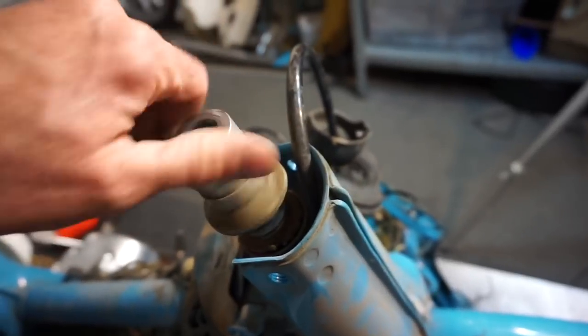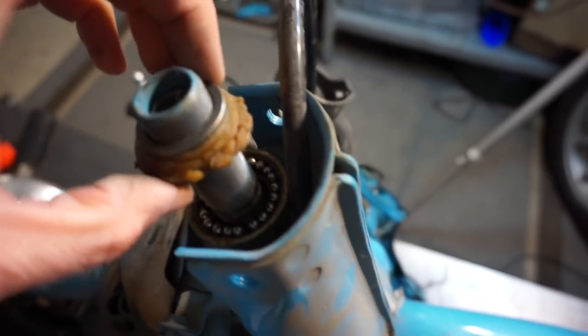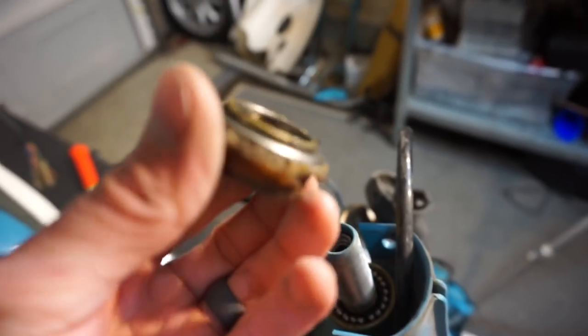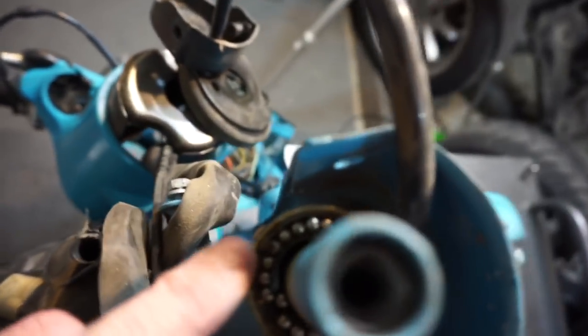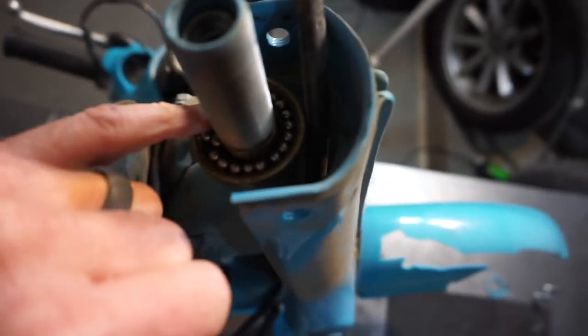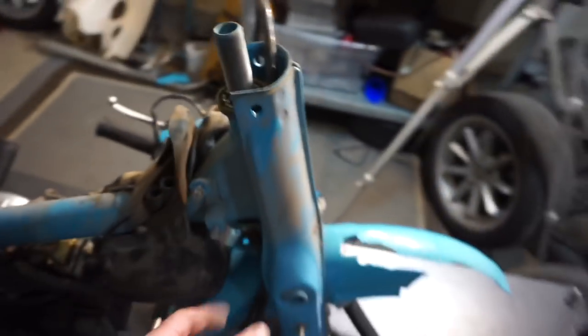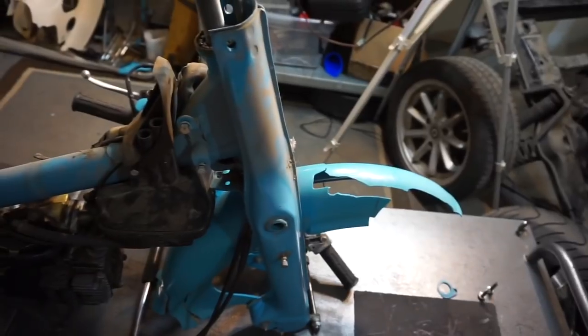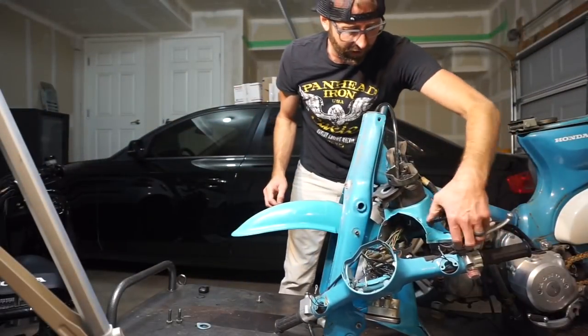I've unthreaded this — there are like 280,000 threads. And there's 14 trillion year old grease. See all those bearings? They're going to fall and go everywhere. That's the old school way of doing things. I wish I had a magnet to grab those. Now all I need to do is lift the front end up and it'll slide right out the bottom. These little ball bearings are going to go everywhere.